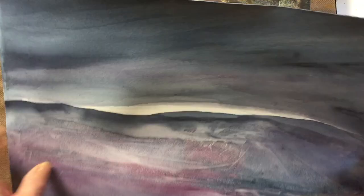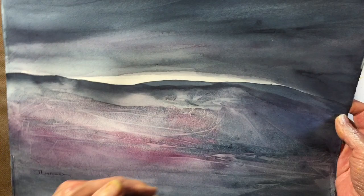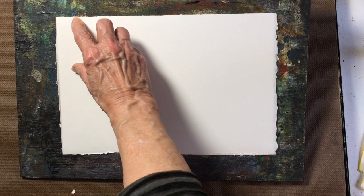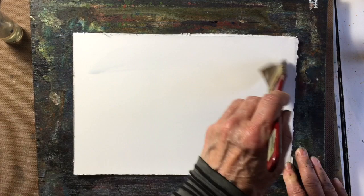In the sky I did several layers to get the light and dark. In the bottom I think I did about two layers, but I'm going to attempt to do everything in one layer this time by using thicker paint. It's just a quick demonstration of how I created this abstract landscape.